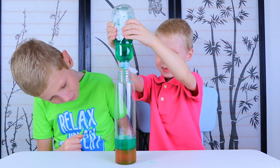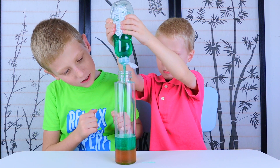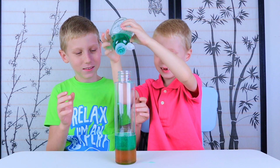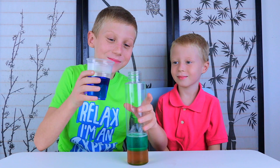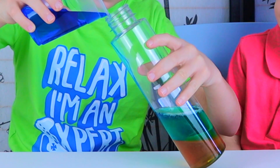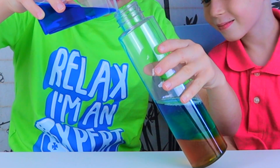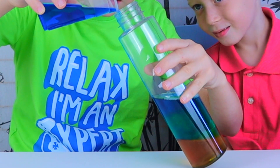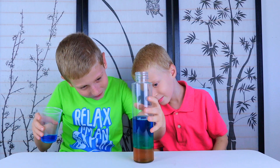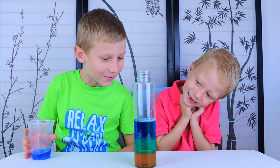A little more. One more — big squeeze. Now add your water. I think that's enough. Look at those beautiful layers of color.